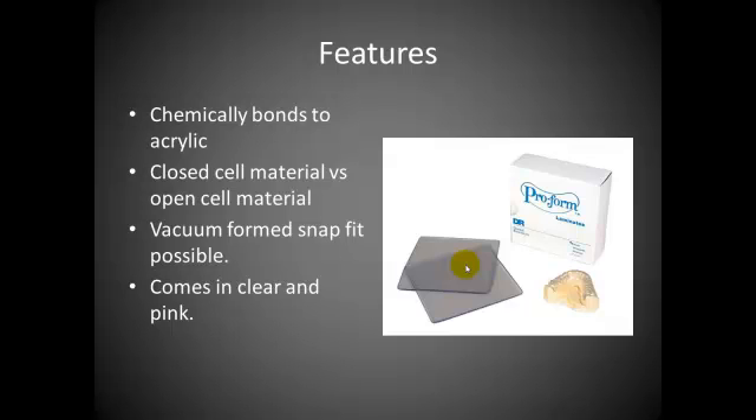This product is also vacuum-formed, so there's a snap fit possible depending on how much undercut you engage — you can get a very nice snap fit. It comes in clear and pink. I use the clear; some like to use the pink. It's still going to be obvious that there's a space between teeth, but some prefer the clear and some prefer the pink.